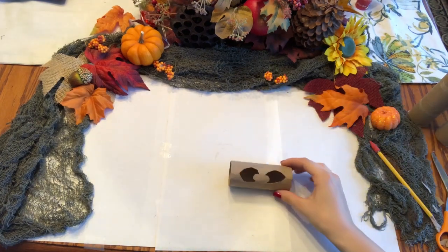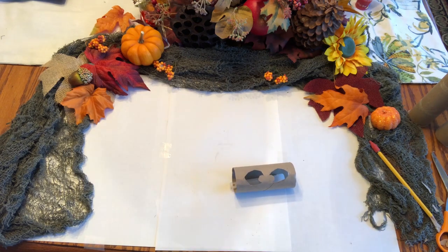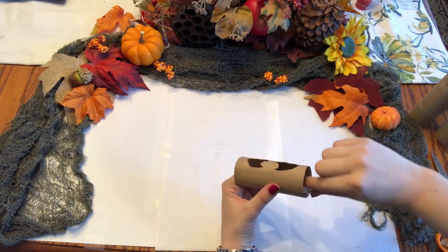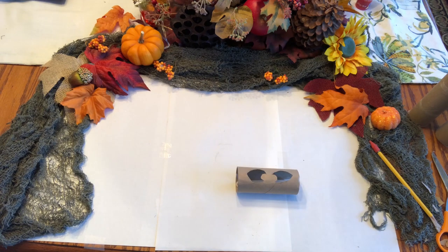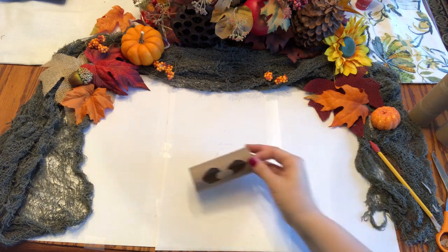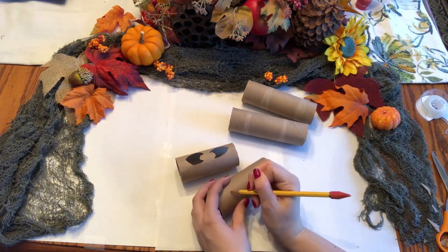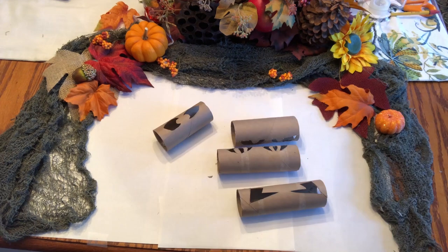Finally, once that's cut out, you're going to want to tape the glow stick inside the roll. Continue this process with the other eyes — make the eyes all different shapes — and BAM! Look at those eyes!